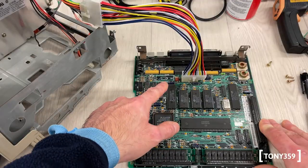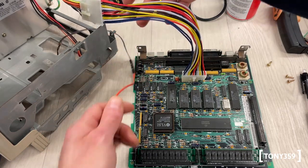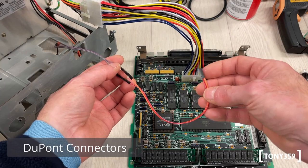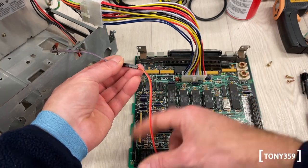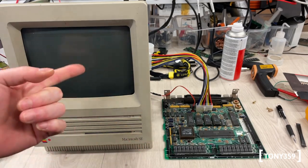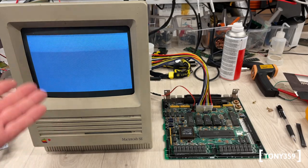One other thing I need is the speaker connection — I obviously want to hear what happens. I didn't have a cable long enough so I plugged two together, and now I'm able to power up the Macintosh with the board facing up and with the screen facing this way. This is incredibly easy and super useful.